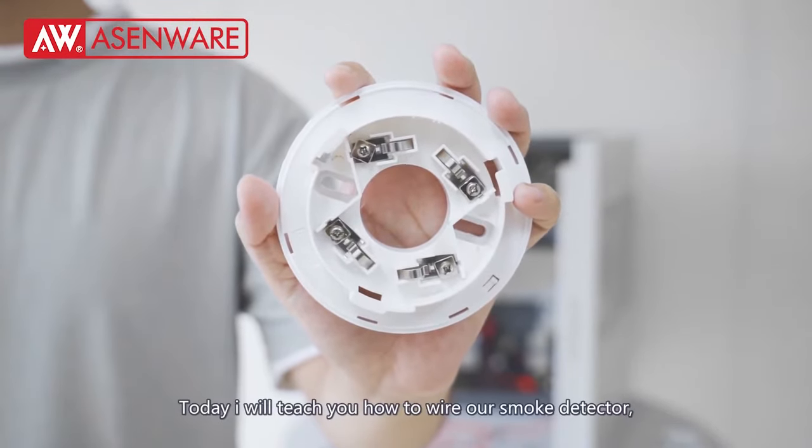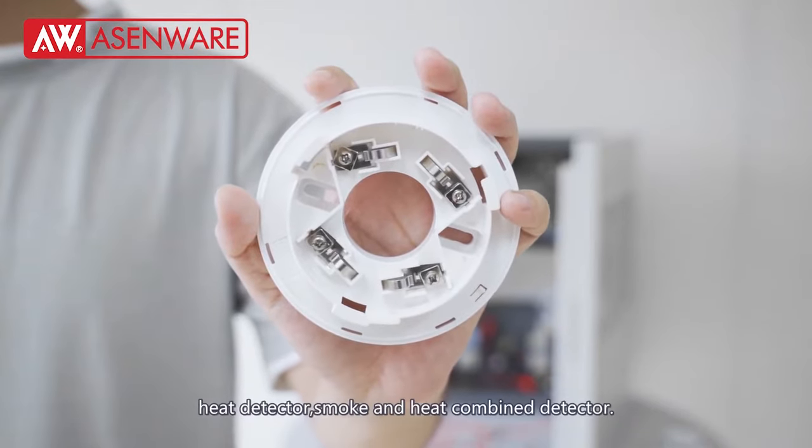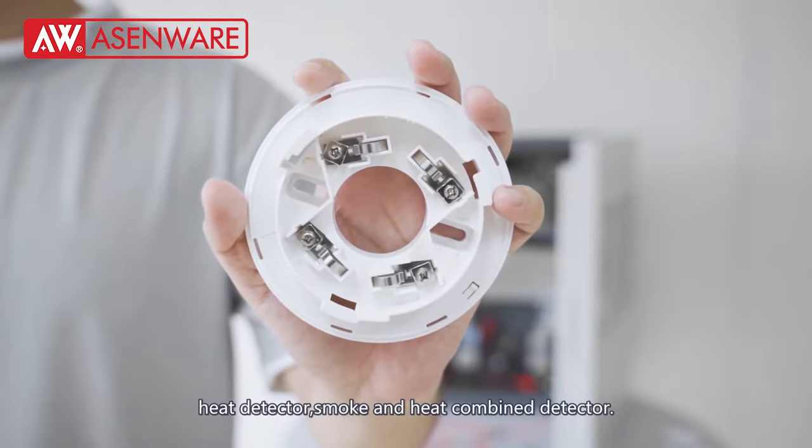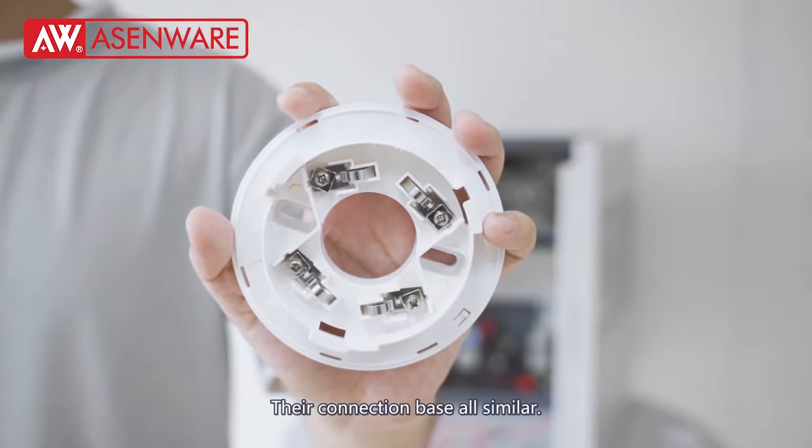Hello friends, today I will teach you how to wire our smoke detector, heat detector, and smoke and heat combination detector. The connection method is all similar.